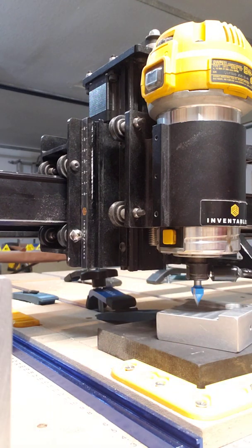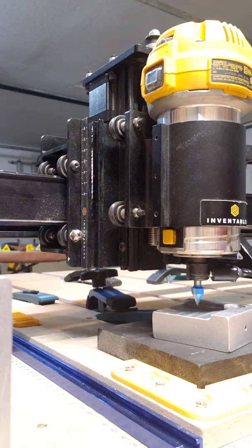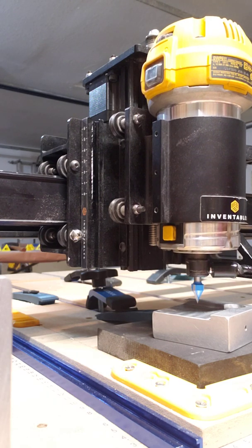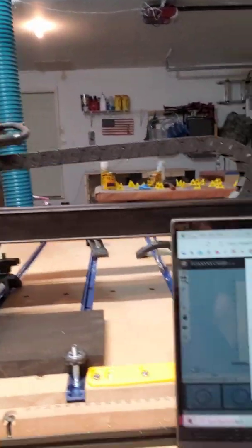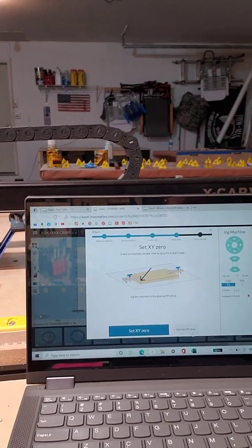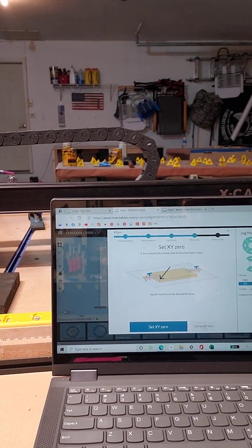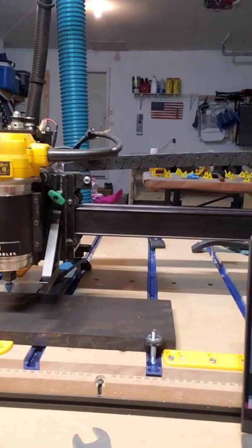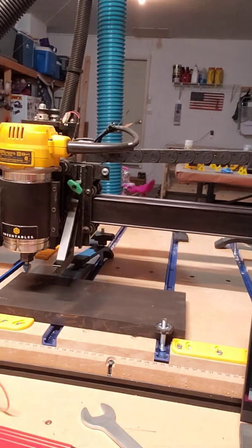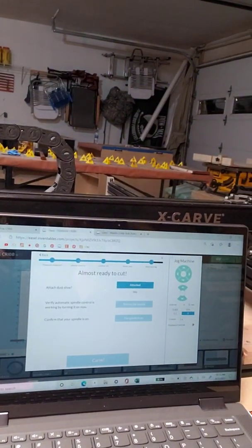So I'm just going to go through the process here so you can follow along with how this process works. Now the Z probe is put away. Now it's asking: set XYZ or use last XY. Use last is great for a bit change in the middle of a project, but we don't want to use that. We also don't want to use set XY — that is going to set it to this location as the XYZ. So we remember: over two, back two, and now you're XY zero. Now you can click that, and you're ready to carve.